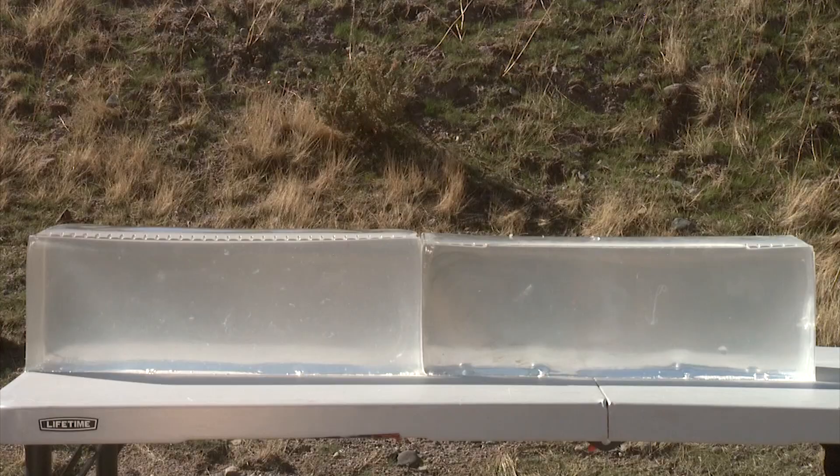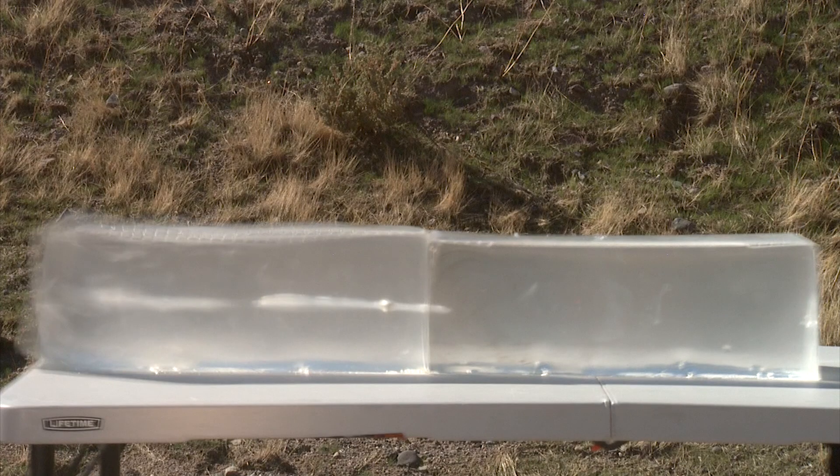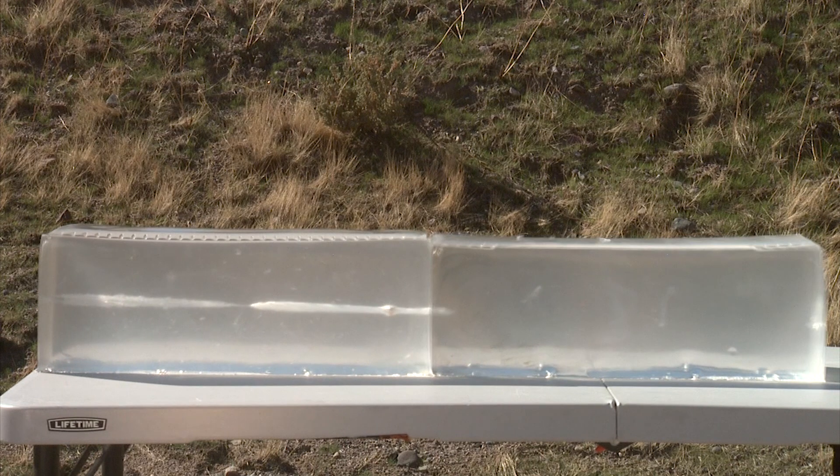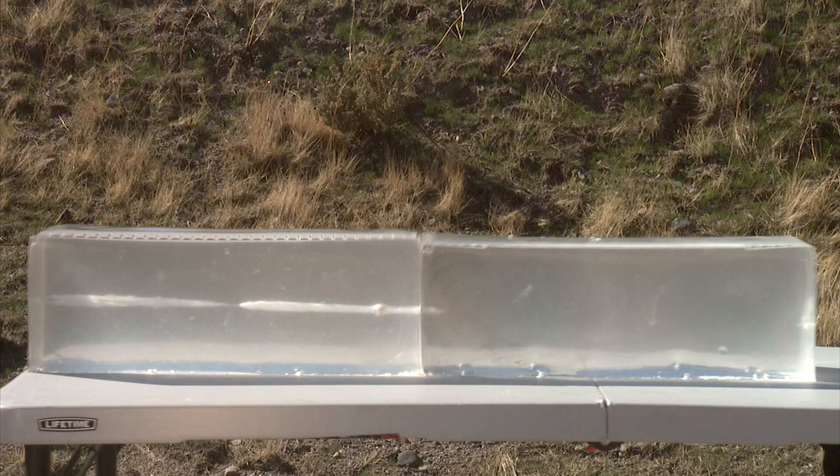The first round tested in ballistic gel is the Gold Dot. It actually went in and backed out — a phenomenon I see all the time with some of these high-performance rounds. It goes forward and then back a little, so it's hard to determine exactly, but the penetration was almost into the other gel and came back, which is pretty amazing.